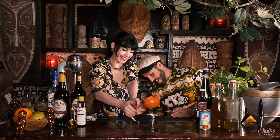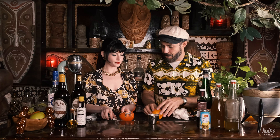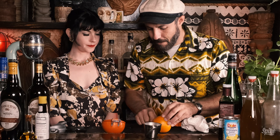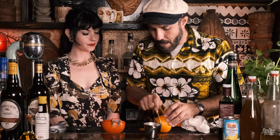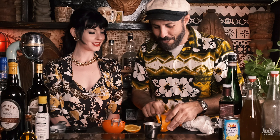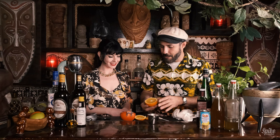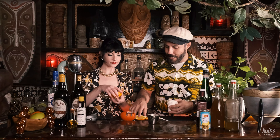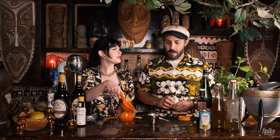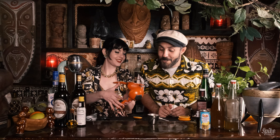Let me cut a couple of slices for garnish — thinking ahead. Then we'll get the rest of that second ounce of orange juice from the remaining orange.